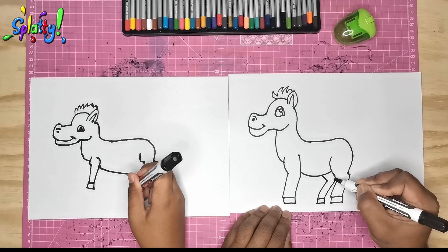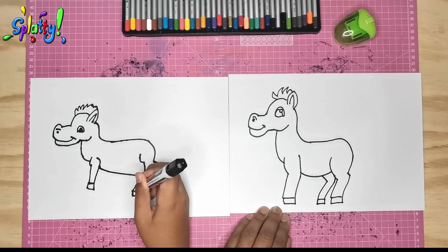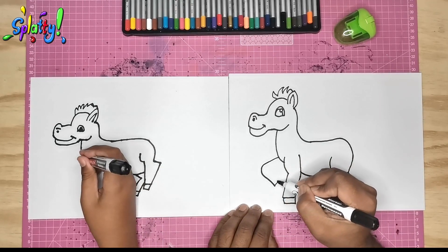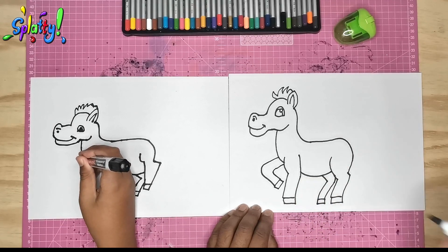We draw the hoof and take it back — that's the leg on the other side. And this other leg we're going to do a little pose — the horse is prancing a bit.